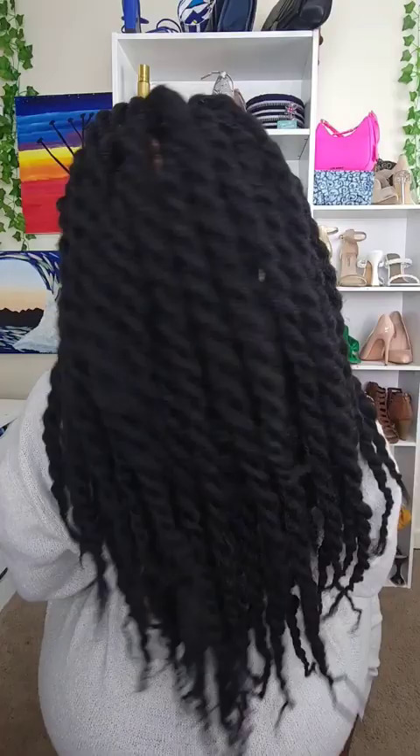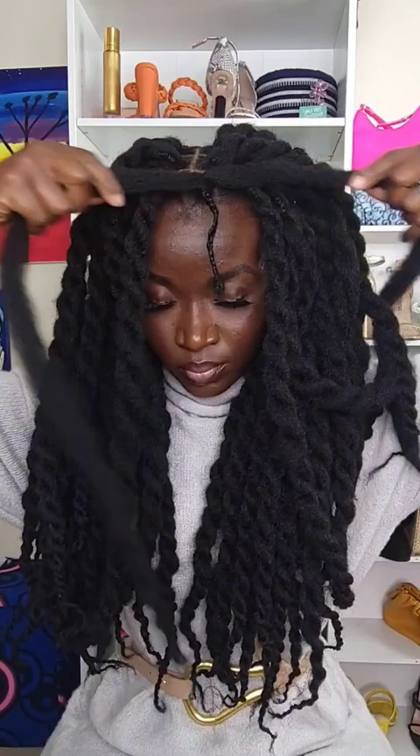The last time I did this, a lot of you said you could not do it because you have short hair. Well, since my hair is a lot shorter now, let me show you. I put the rubber band on and then braid my natural hair.